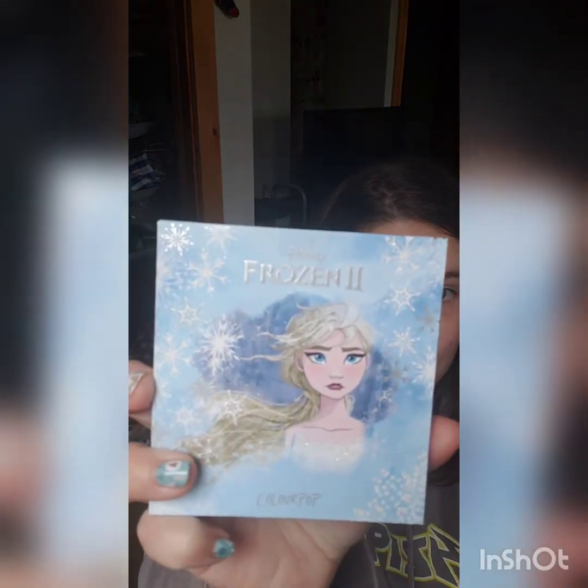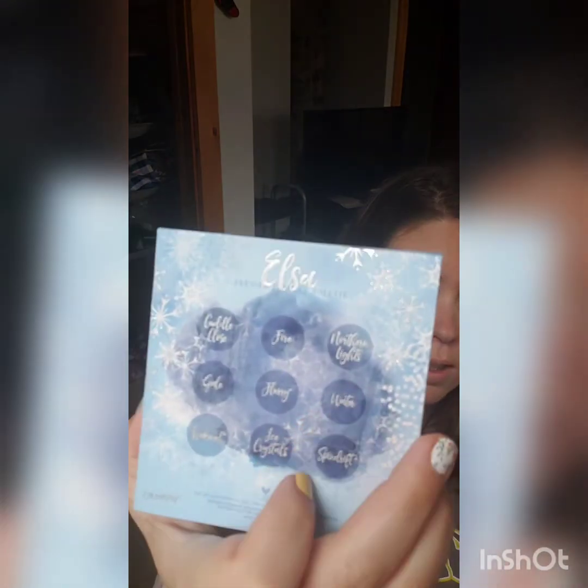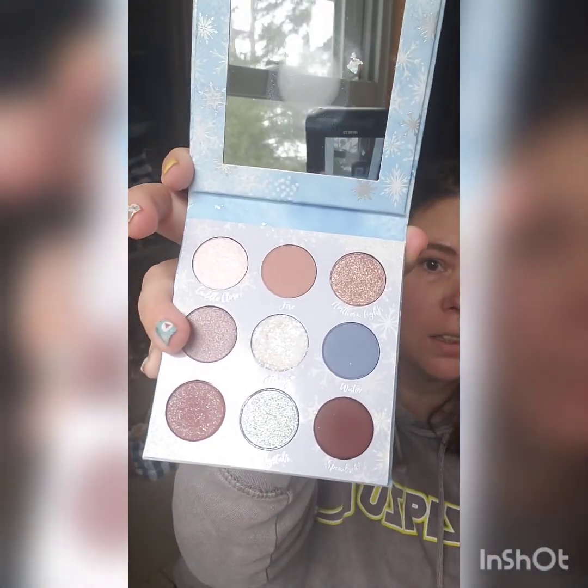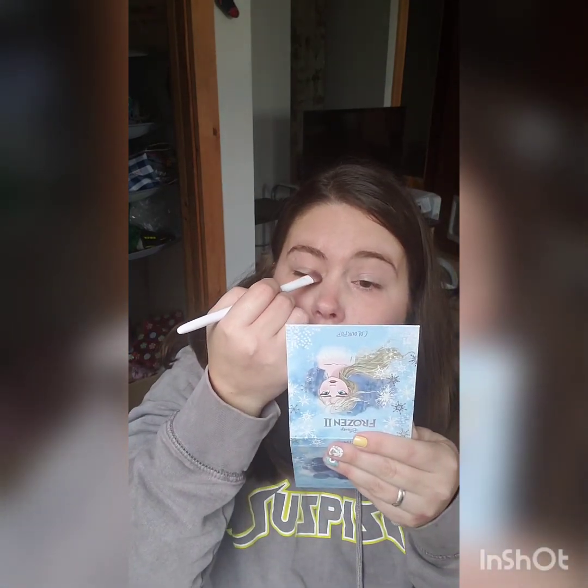Today's palette that we're going to be trying is Colourpop's Frozen 2 palette. This is what the front side looks like, the back looks like, and the inside looks like. Today I'm going to be using the colors Awaken and Spindrift. I made sure I brought my brushes up with me. So we're just going to put Spindrift on the inner corner.